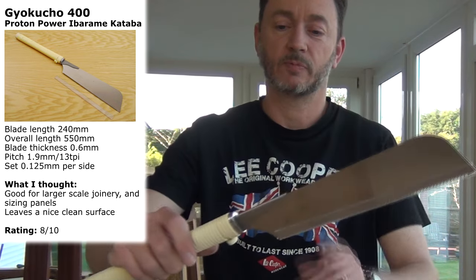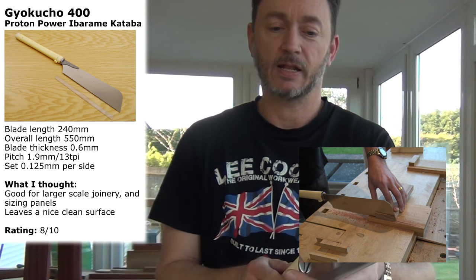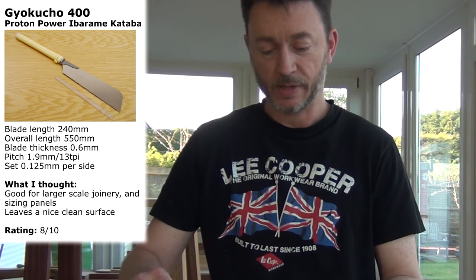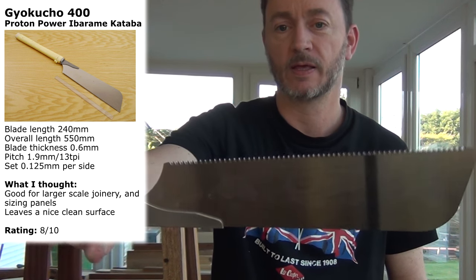The Kataba has a replaceable blade. It's a thicker blade than a dozuki saw because it hasn't got a back. Again, lovely and flat, produces lovely straight lines and cuts really well. I'll put the model numbers up on screen so you can see exactly what it is. It's a reasonably coarse blade — if I'm reading upside down, the model number is an S400. It does a great job on larger cuts and larger joints where the dozuki just won't fit.